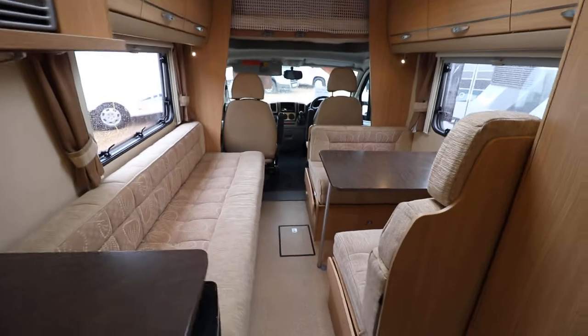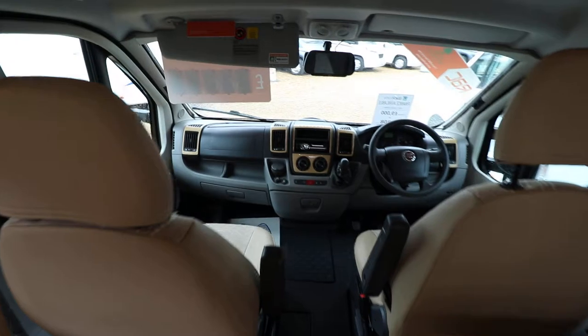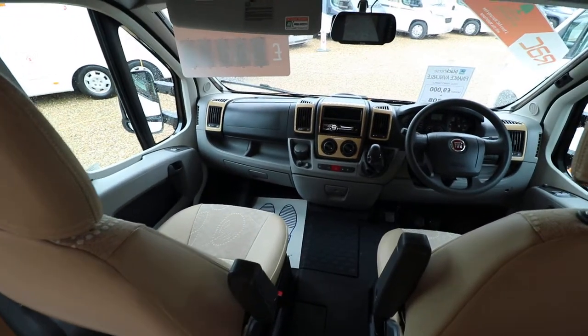Then into the cab area there is a reversing camera. You've got a radio CD player. There are electric windows and mirrors and driver and passenger airbags.